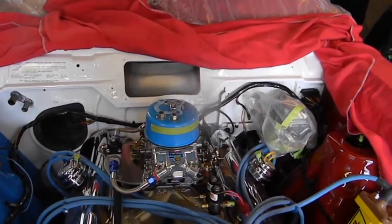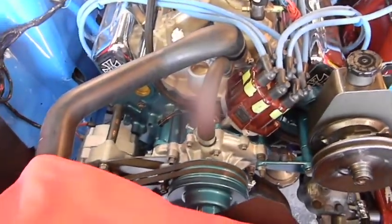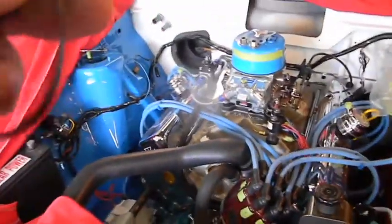We're gonna work on this harness. The loops I got were wrong — they're too long. Can I use them? Yeah, but if you use them next to the other ones, they're just too long of a loop, and I got such a narrow harness. It would be good across the firewall if you're gonna run multiple wires, but that was a waste.